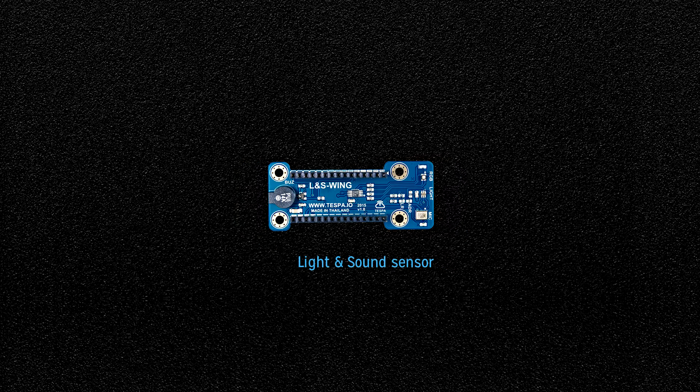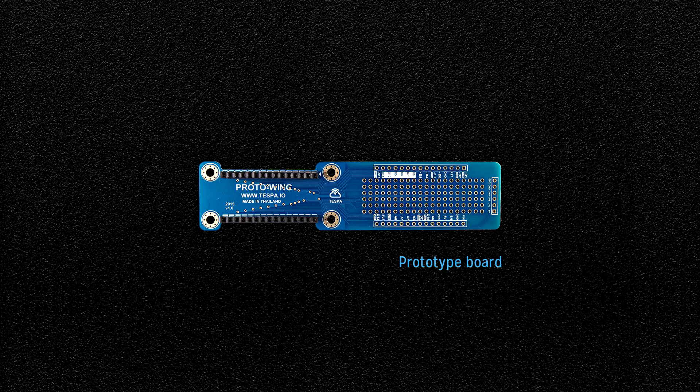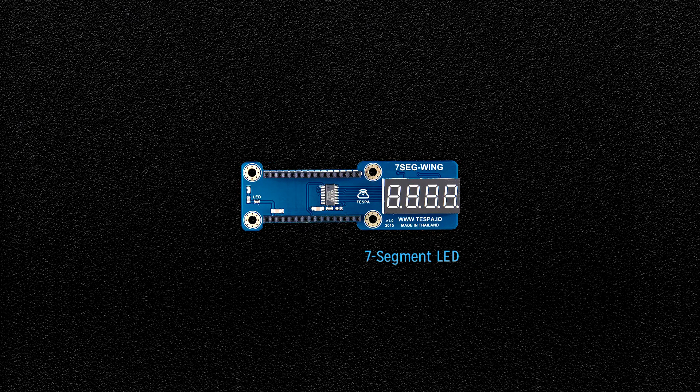Additional wings include: 2-channel solid state relay, light and sound sensor, OLED display at 128 by 64 pixels, prototyping board, air quality sensor, and 7-segment LED.